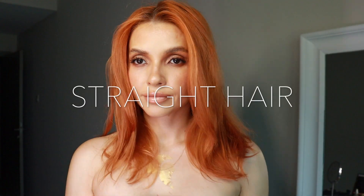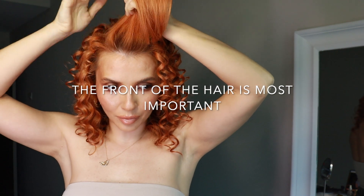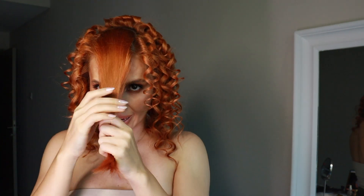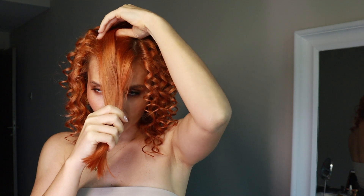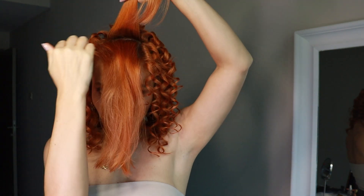Write in the comments below — do you like me with curly hair or with straight hair? I would love to hear! I'm sure you know that the front part is the most important, so we can go ahead and do the back part first. Let me section this way.